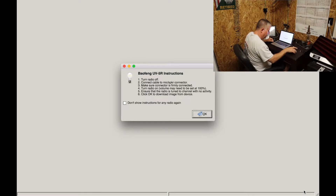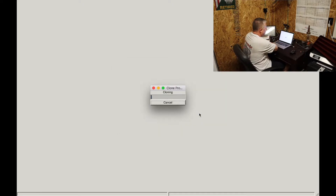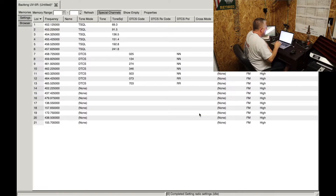It says: turn radio off, connect the cable, make sure connectors are firmly connected. Turn the radio on — volume needs to be near maximum, and this is actually at maximum. Ensure the radio is tuned to a channel with no activity. We're in a metal building so there's no activity. Click OK to download the image. Cloning, cloning, cloning...